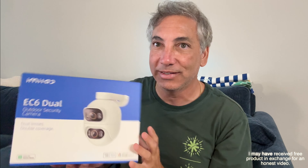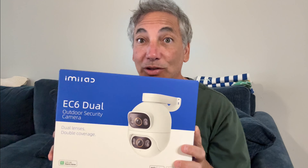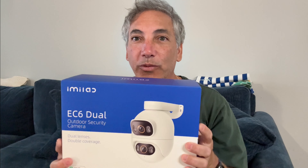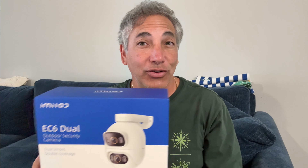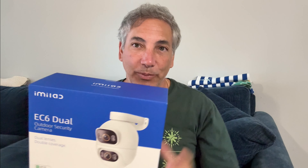Hey everybody, it's Neon. Check out what I have here. This is a camera system, a dual camera. So that means one will be fixed at a location aiming, and the other one will be able to change location with our phone. So if you're looking up in the corner, you'll see me moving it around and showing a video.